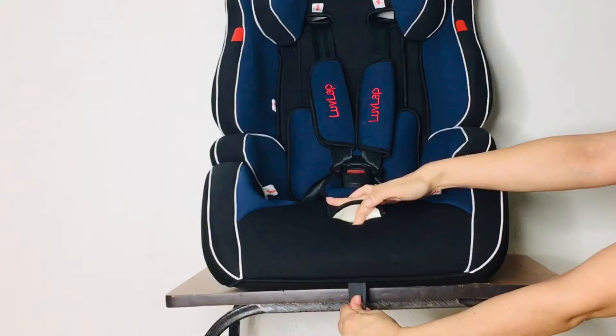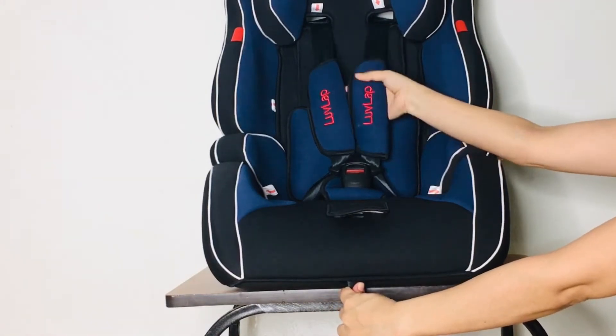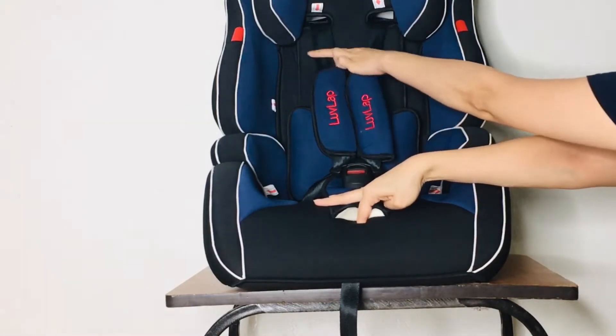It has a one-pull safety harness adjustment. You have to push it under and it will be tight or loose, according to the child's size.